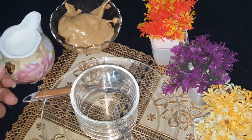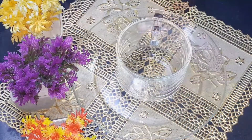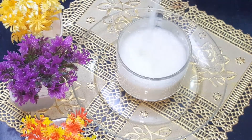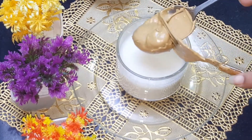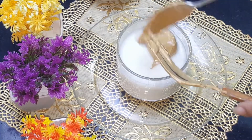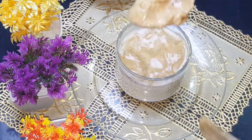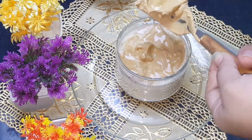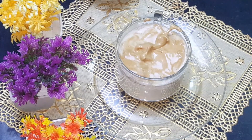Our cappuccino base is ready. Now we need hot milk. I will teach you to make 2 cups. You can also store the base in a tight jar at home. We add hot milk to the cup, then add the cappuccino base. Finally, we sprinkle cocoa powder on top for presentation. You can add more cocoa powder according to your taste.